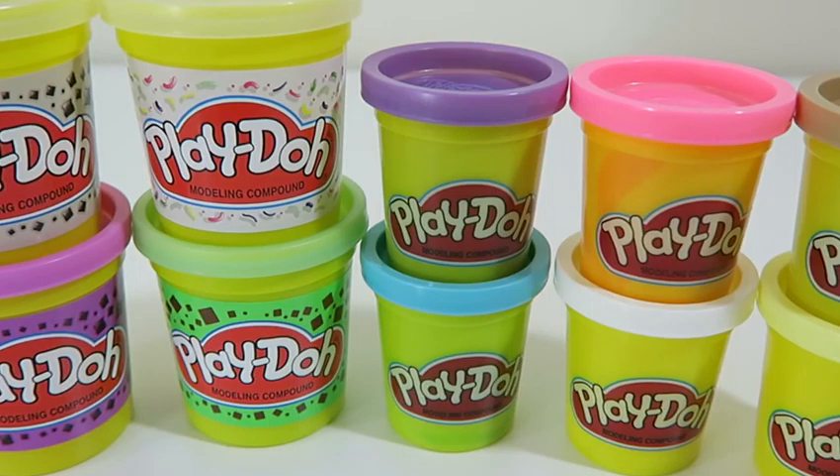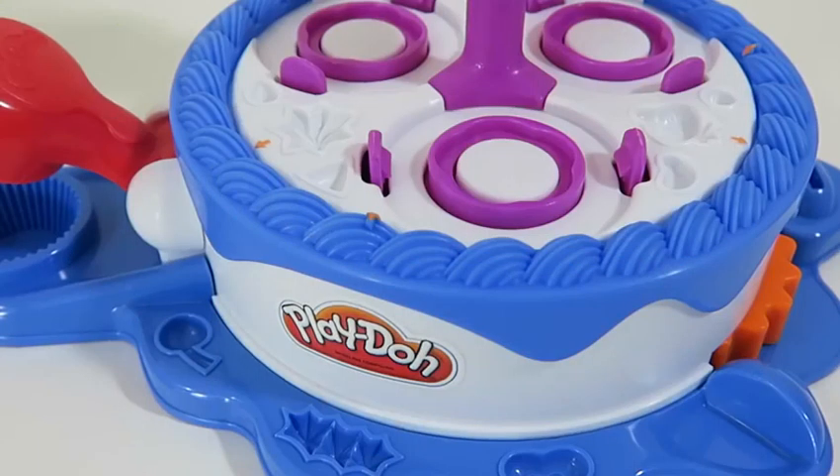We also get some solid Play-Doh colors to play with: purple, pink, brown, blue, white, and yellow. Now let's take a closer look at the cake making station — we can make three cakes at once. That orange gear on the right allows us to spin our cake station around, and we can also make a few molds off the base.